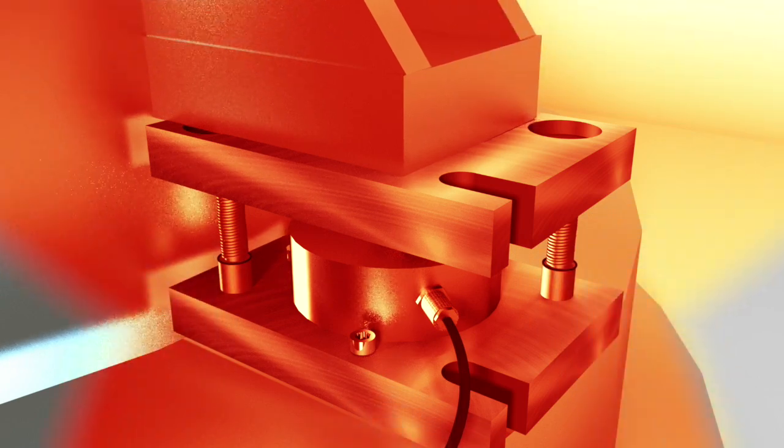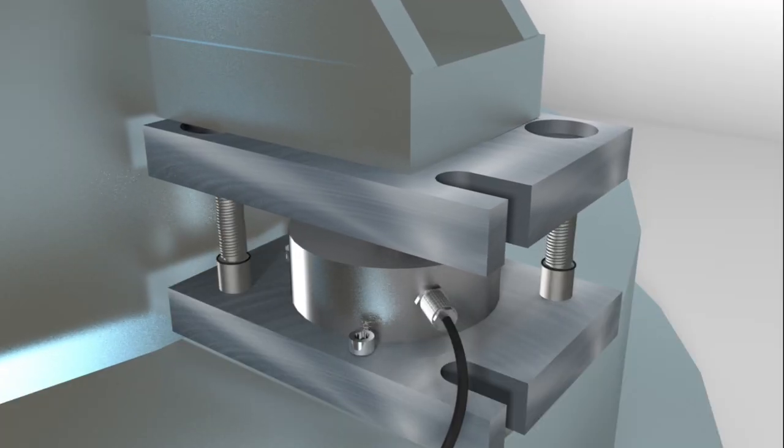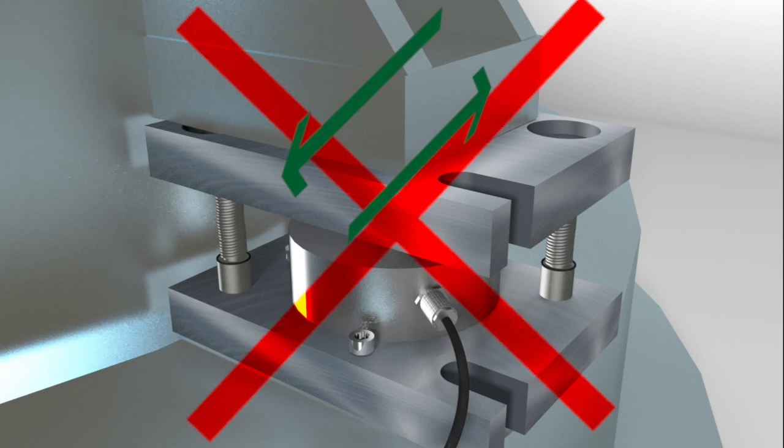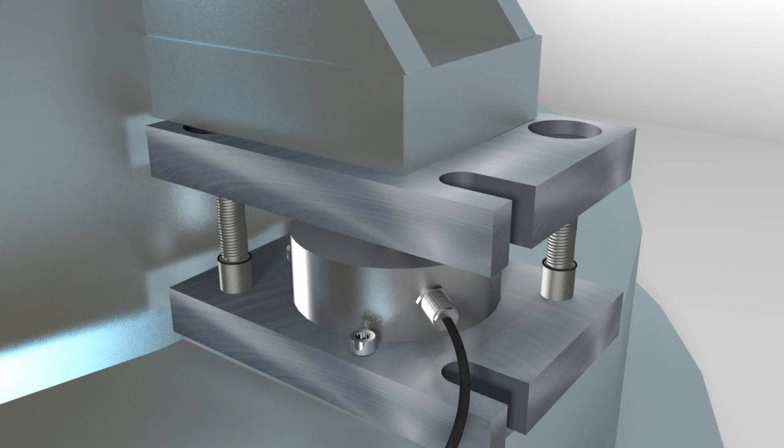Lateral forces and thermal expansion can modify the optimal load condition which, if not corrected, can cause errors in the weighing and possibly damage to the sensor with undesired unit downtime.